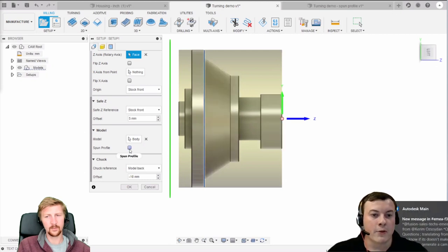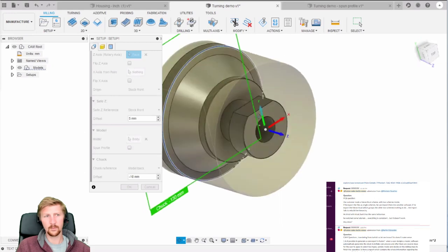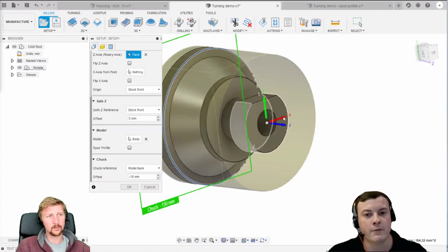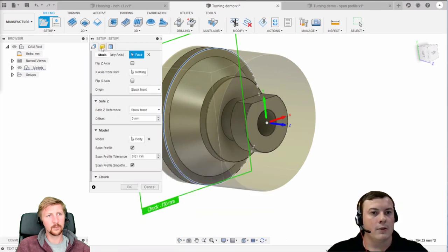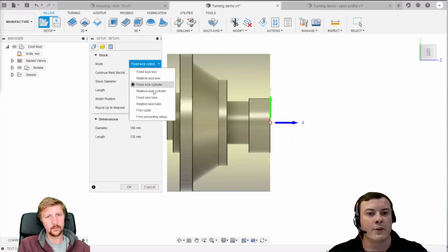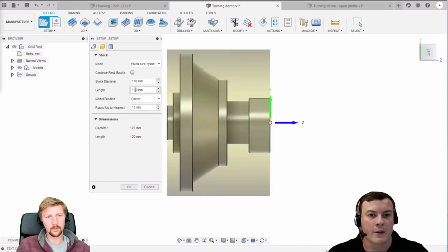You can specify where your WCS is going to be placed - either coming off stock front, from the chuck, from a selected point, or model front and back. You've also got your safe Z retract distances and the option to specify which body you're machining from if you've got an assembly of different bodies. There's also this important feature called spin profile - essentially if your part has milled features on it, such as a flat area, this would be done on a mill-turn lathe or machined separately on a milling machine, but you need to activate the spin profile setting.